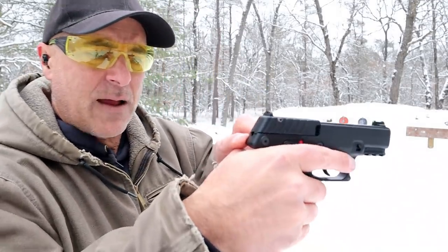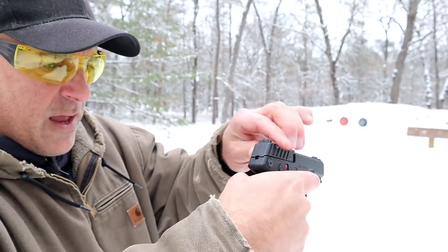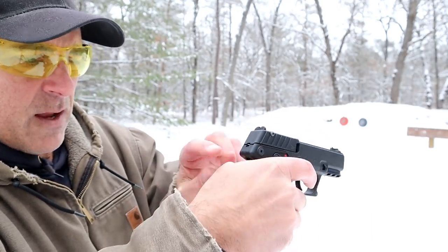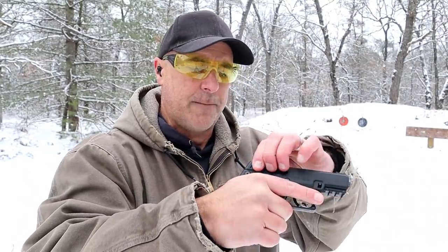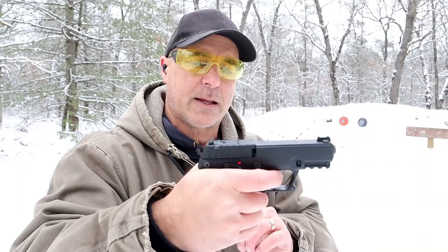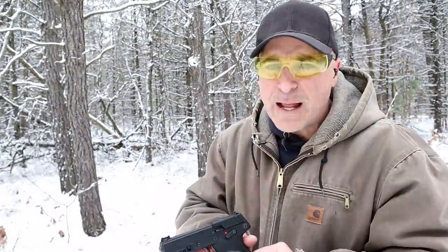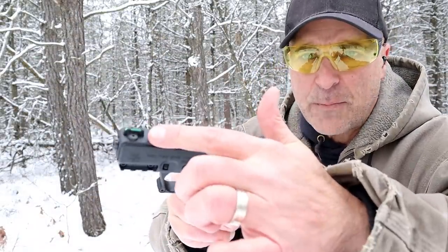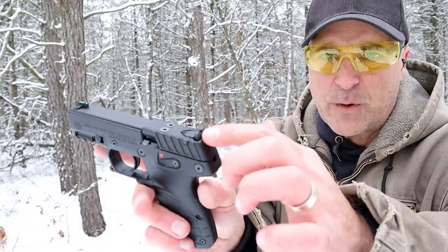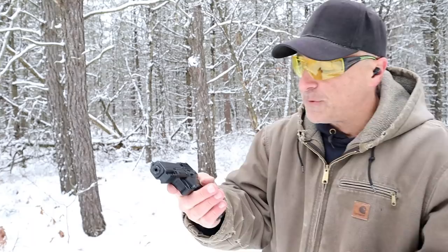It also has, on the back of the hammer, this red paint right there. When that hammer drops, that goes away — so it's a cocked indicator, not so much a loaded chamber indicator. For the reset, you're looking at right there. It has an adjustable rear sight and a fiber optic front sight — black serrated rear sight — and it really picks up that green fiber optic nicely.